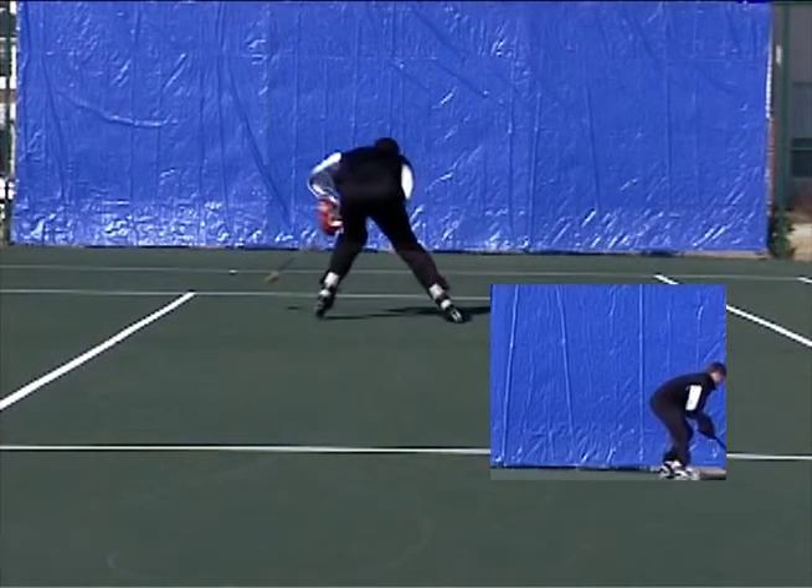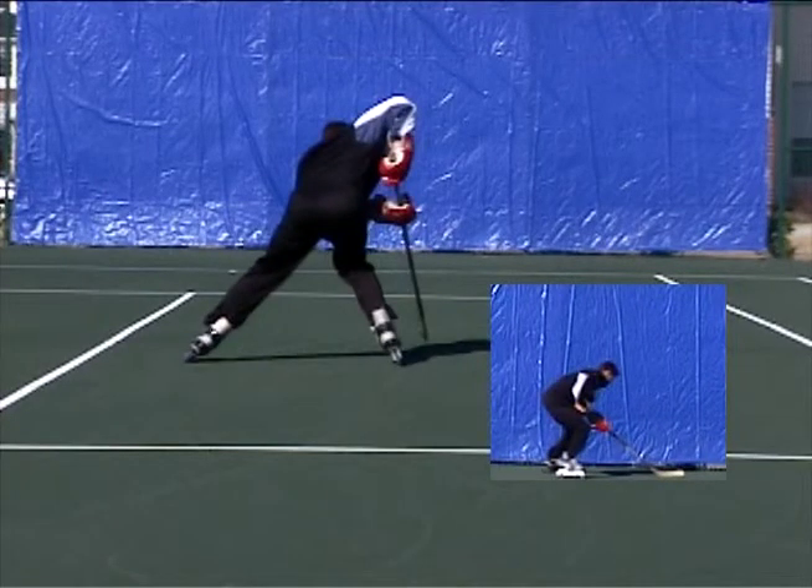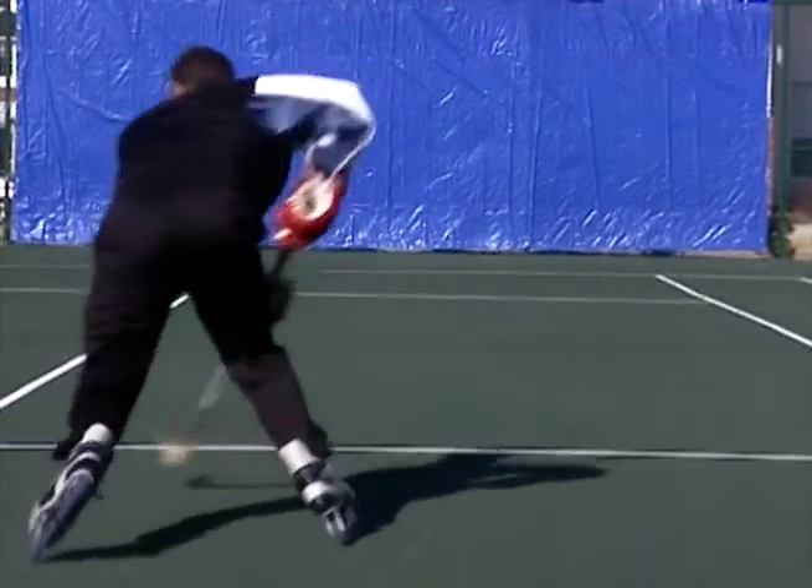Also, the idea here is you want to be thinking about accelerating away from a player with the puck in your hand. So concentrate on being able to not just control your stick with stick handling side to side, but to really control your stick, which is what you want to ultimately do.